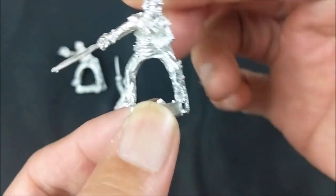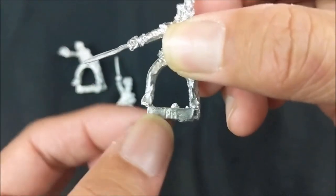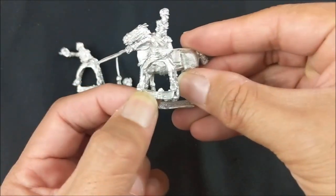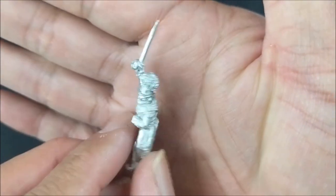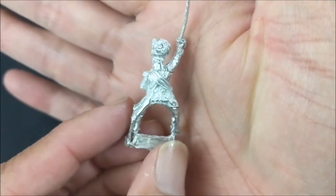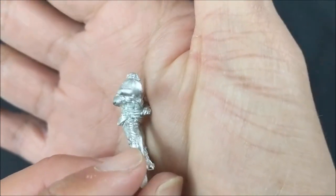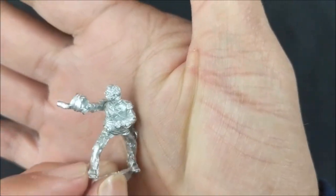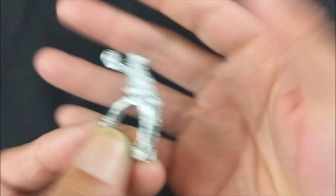You will need to cut off these tabs in order to mount the figures onto their horses. Here's another colonel with his sword raised. And then the last one with his cap off and his sword sheathed.